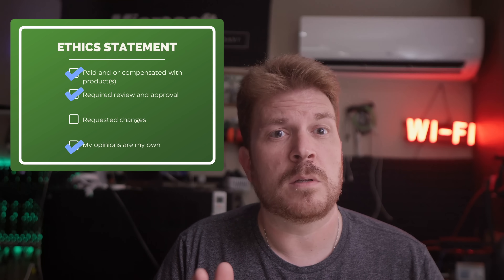Today's video is sponsored by Anycubic, but let me be totally upfront. While this is a paid collaboration, my reactions and opinions are entirely my own.